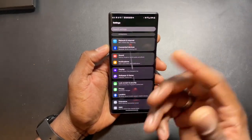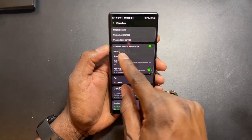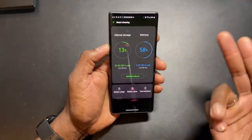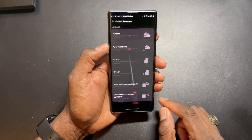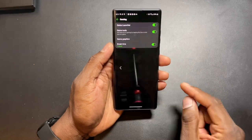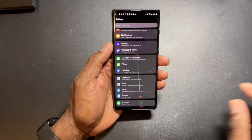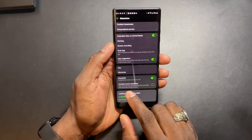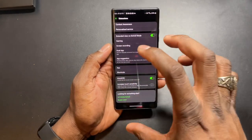You've got themes, lock and security, and extensions. Extend view on swivel mode - yes we want that. Smart cleaning, you know what that is - it optimizes your phone. Context awareness lets you set up your home and everything. Gaming is here too - definitely want to go there. Oh, knock-on - double tap to turn screen on - boom, that's what's up. This also has pin support. I'm glad the lock screen shortcuts are off - I don't like having those.